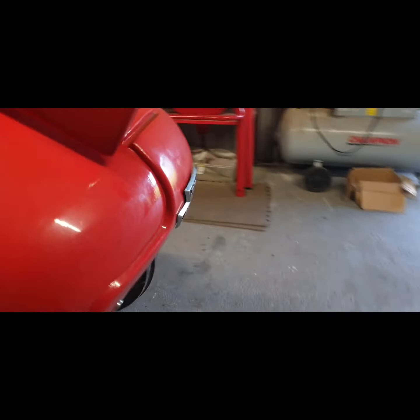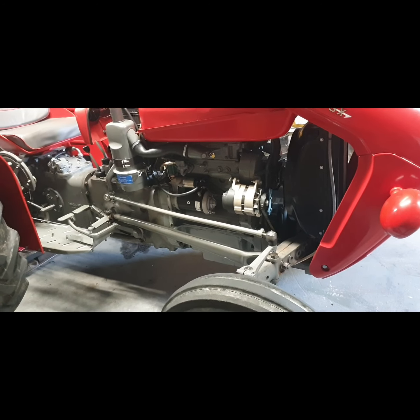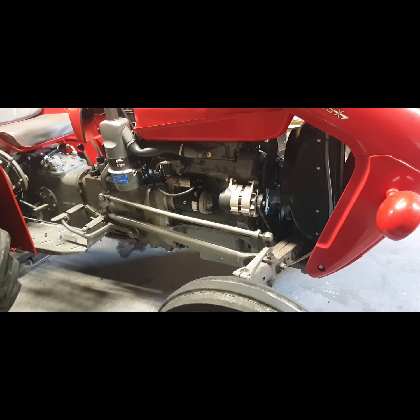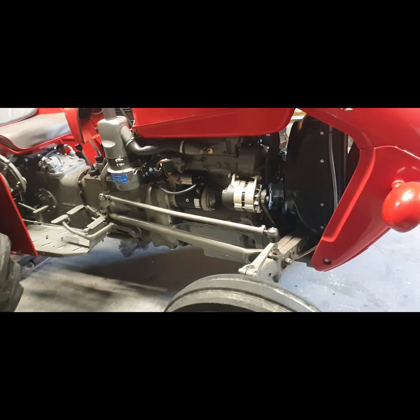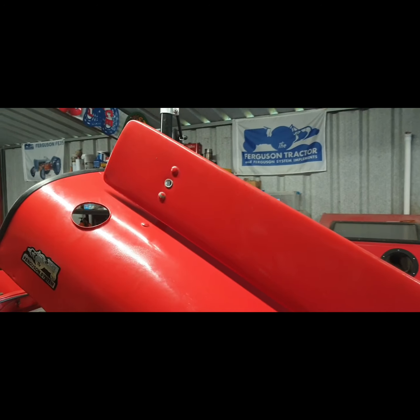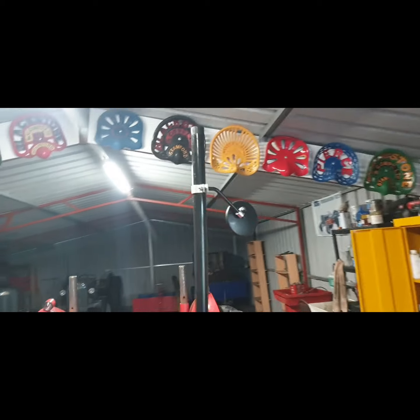I have to paint the track rod ends properly. I didn't paint them earlier on because I had to do a bit of adjustment, putting them in the vice and all of that, so it's always good to just leave them to the end. I have them on loose, so I'm going to take them off, give them another quick spray. Also got this mirror fitted as well.